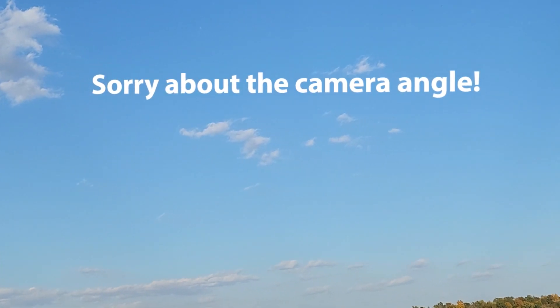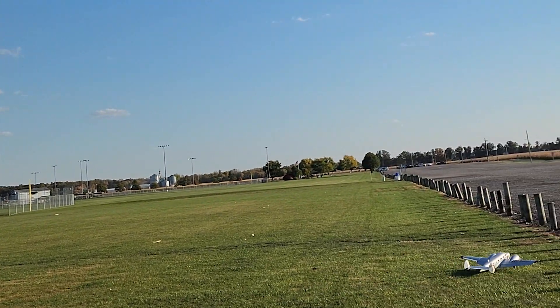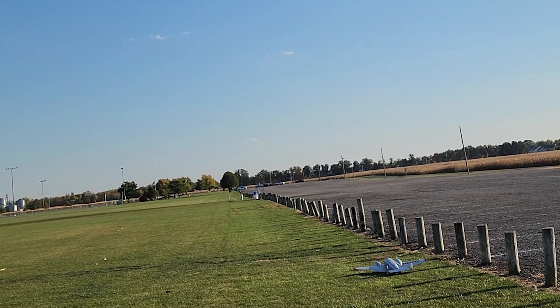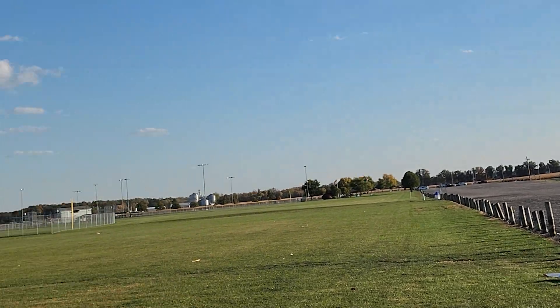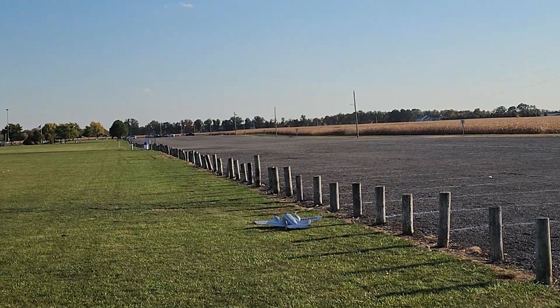Quarter throttle. I got lucky I think, because if it would have rolled any farther we would have been into the stop posts. Well, it turned out pretty good today.